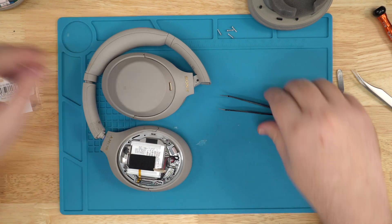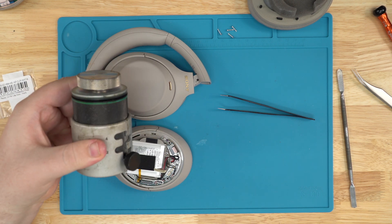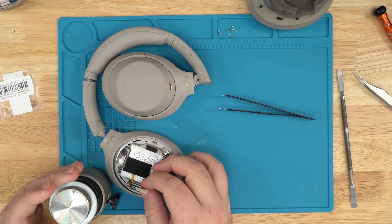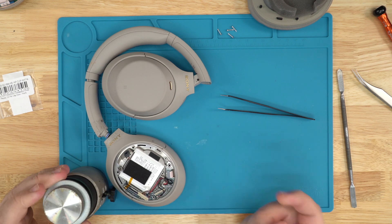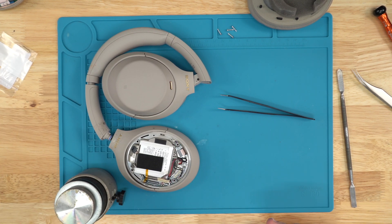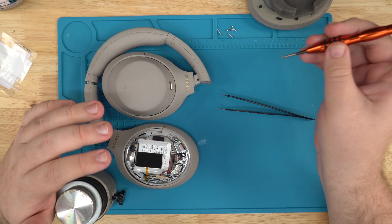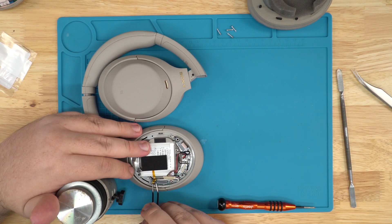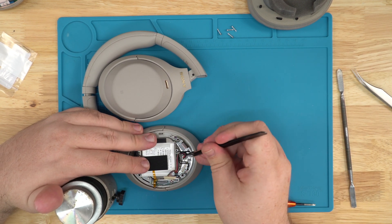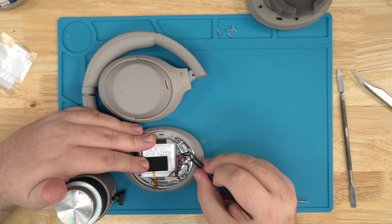Another tool we'll be using — you don't have to use this, you can find something else. A vice grip. This is for holding the new clip in place. It'll make it a lot simpler. We can do this three different ways. What I'm going to do to make this easier is pull everything off the main board and pull the main wire out so I have more reach.